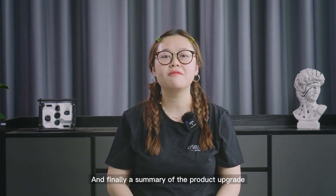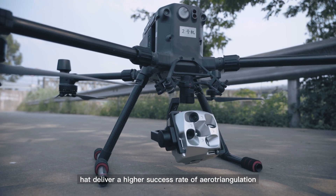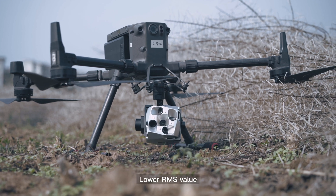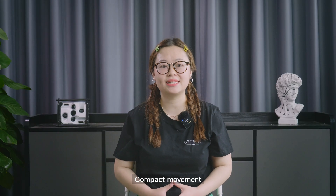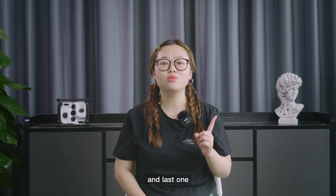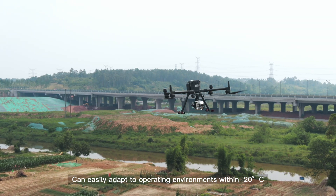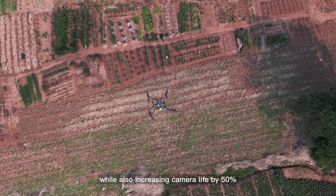Finally, a summary of this product upgrade. First, new half-frame cameras with new lenses that deliver a high success rate of aerial triangulation. Second, lower RMS value and fully open SDK control protocol. Third, compact design with fast storage and other modules forming a more compact shape. Fourth, good anti-electromagnetic interference capability. And fifth, the camera can easily adapt to operating environments from minus 20 degrees to 65 degrees Celsius, while also increasing camera life by 50%.